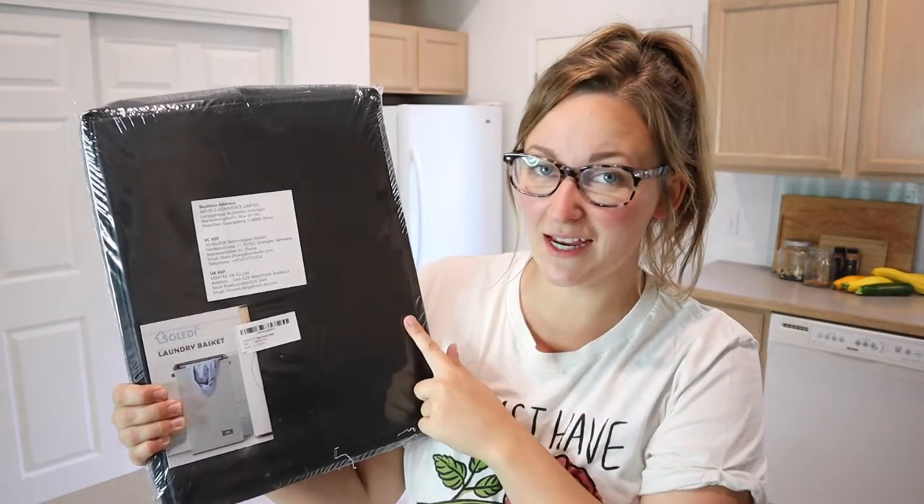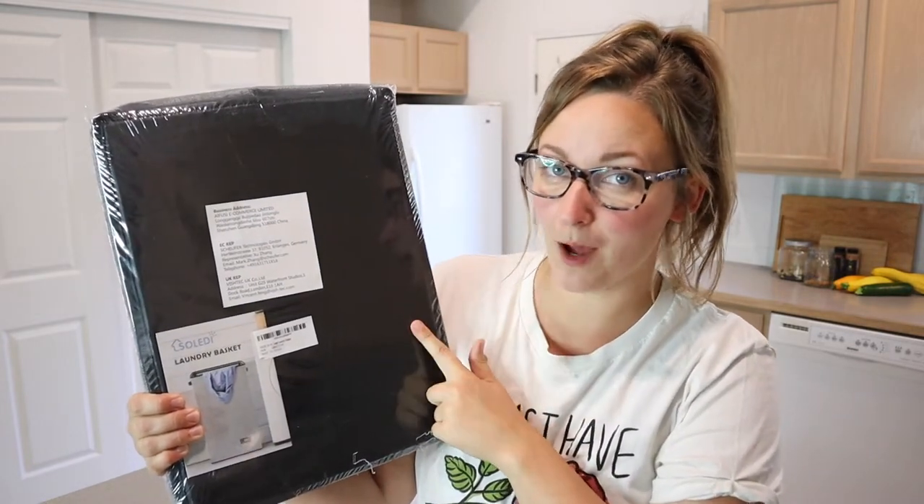Hello, welcome back to KG Simple Reviews. Today I'm going to be reviewing this large pop-up laundry basket.